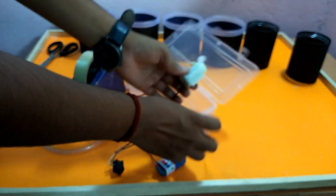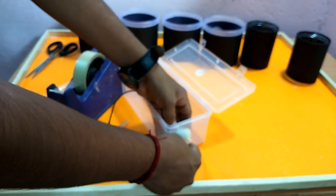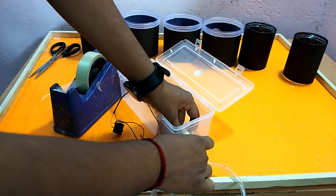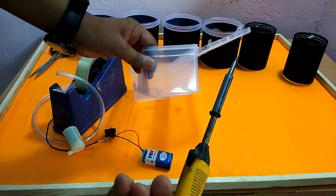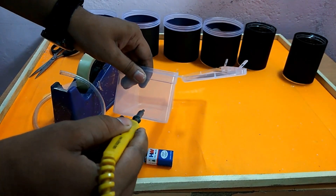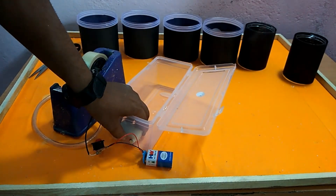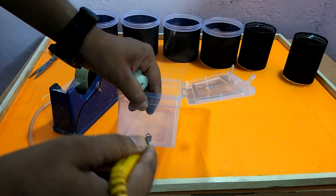I will use the glue gun and stick with the glue gun, and then I will use the pipe here. I will use the pipe — for 5 rupees from the hardware shop — so that I can get the pipe set up. I will be able to do the pump and get the pump working.